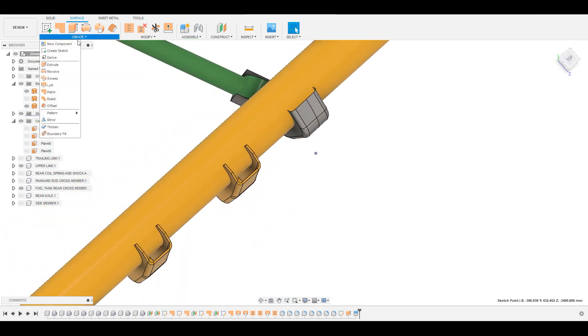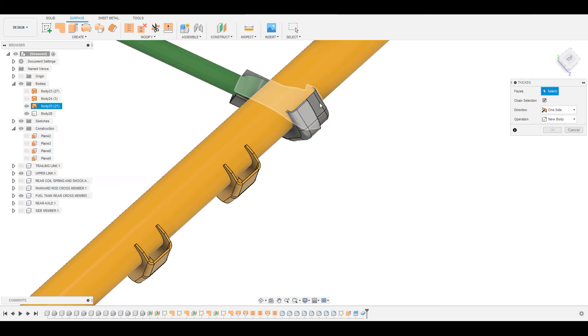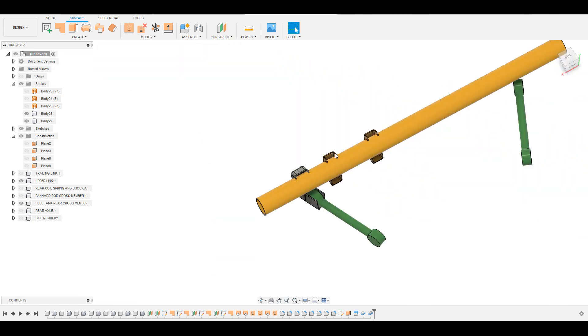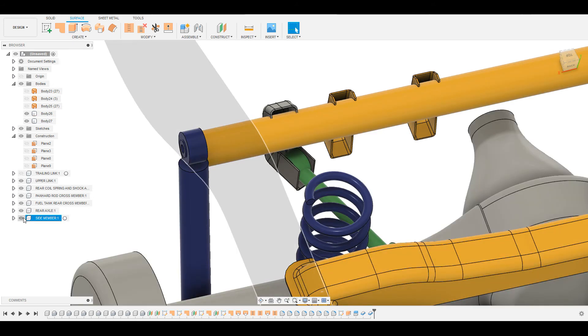Now we can thicken them — go to Thicken, give inside/outside thickness of minus 2.6mm, and press OK. Go to Create, go to Thicken again, minus 2.6mm, and press OK. So this is the mounting provision for the upper link of the rear suspension.